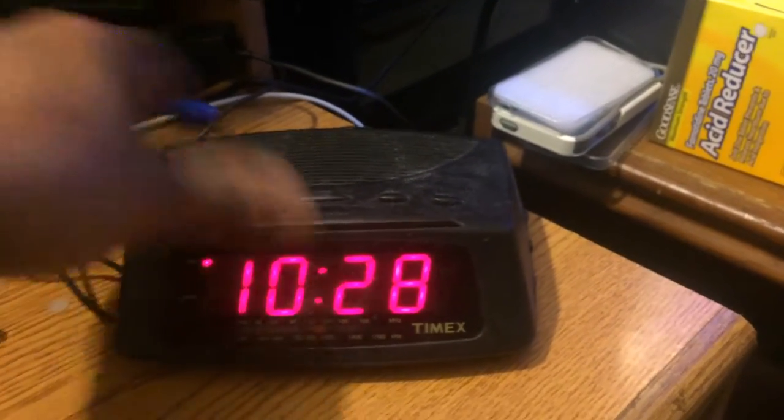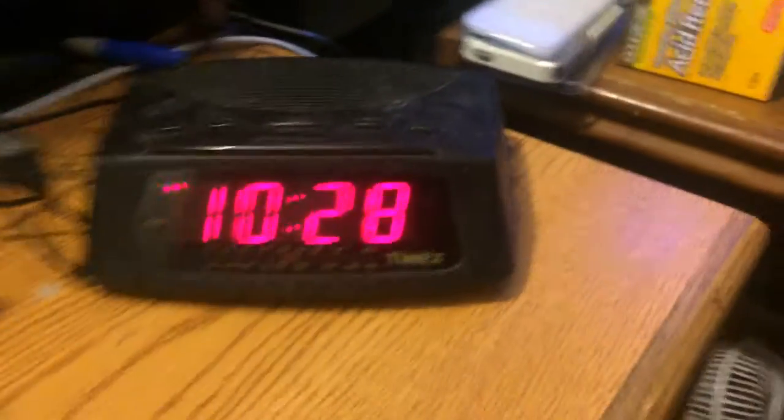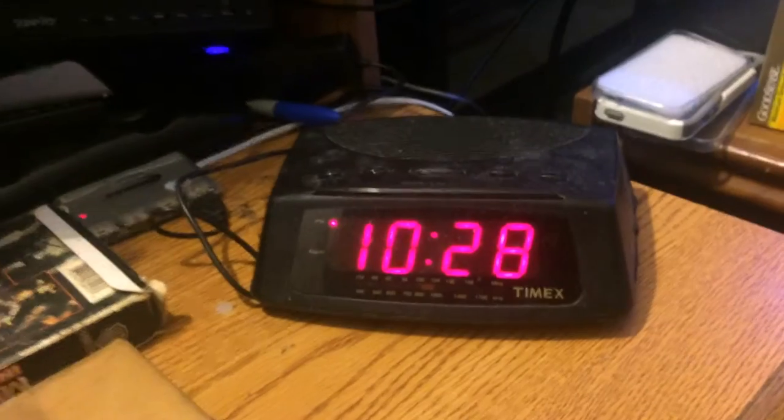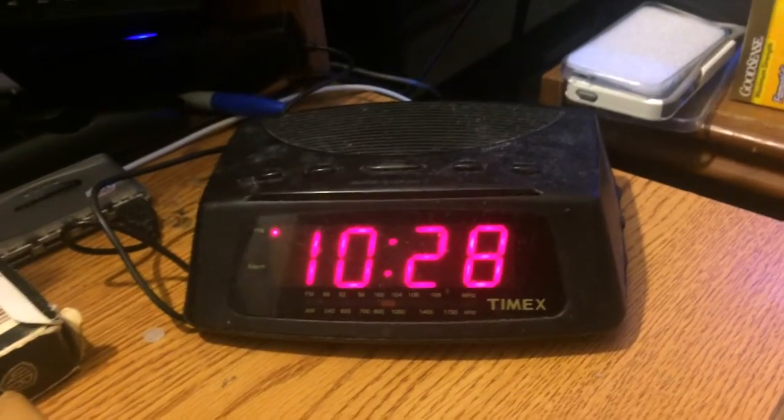And I hope you enjoyed it. The side, the time, top controls, the other side. Here's a quick little video on my vintage clock radio Timex from the year 2000.